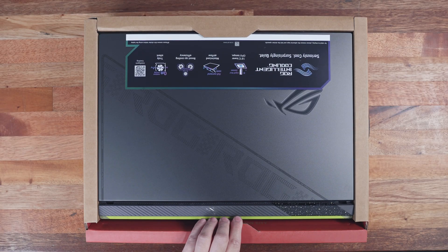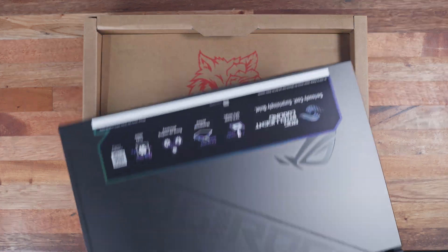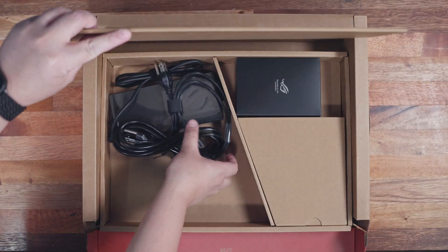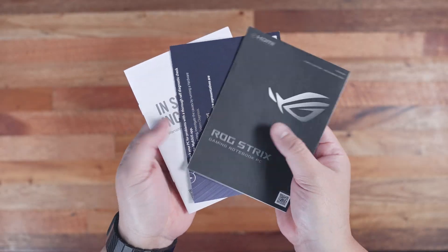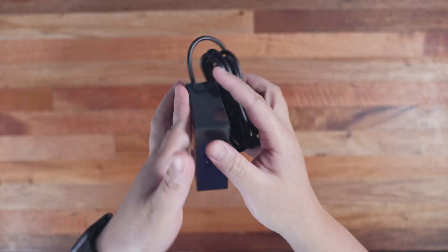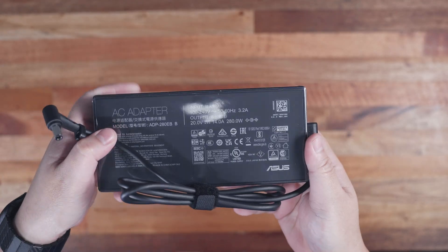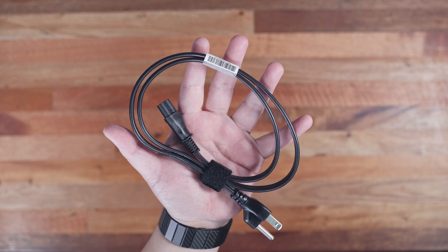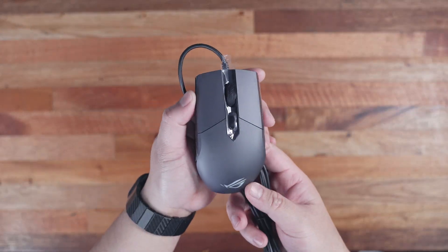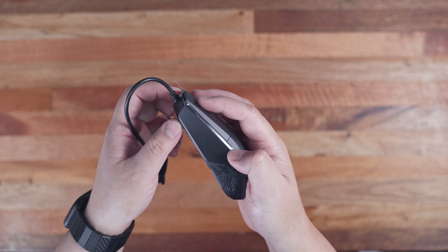Inside, we have the ROG Strix G18 itself in a nice pop-up style presentation, allowing you to pull the laptop easily. Underneath this platform, we have the rest of the package contents: a bunch of paperwork including the warranty card, a support guide, and the user manual. We also have the portable 100W USB Type-C charger and the larger 280W main power brick with respective power cables. And like with other previous ROG gaming laptops, the package also comes with the wired ROG Impact gaming mouse. Package contents vary depending on your region.